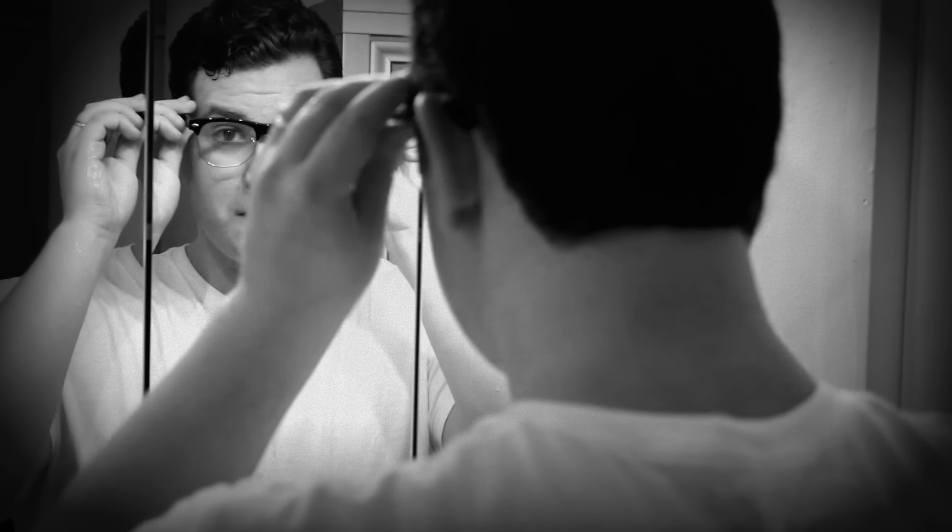Now rinse your face with cold water and apply a manly aftershave. Even smoother than before. Looking good, Tiger. Now that you know how to shave in the most manly way possible, you'll never have to worry about people questioning your masculinity again.